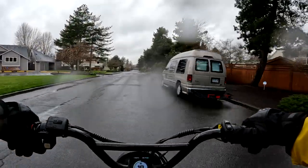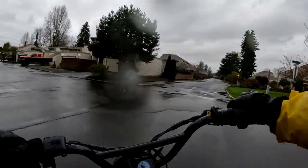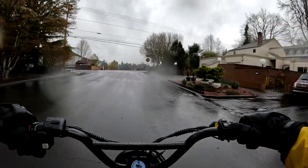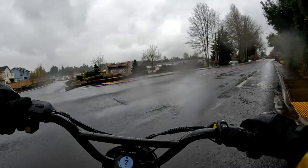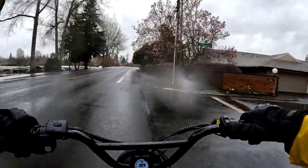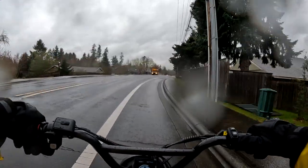I'll leave a link in the description so you can go see the full specs, because they have a pretty good list. One thing that is not listed there — and I could not find — is the motor size. I'm going to assume it's 750 watts, but I don't think it's only 500. I really don't know if it would be a thousand or not.